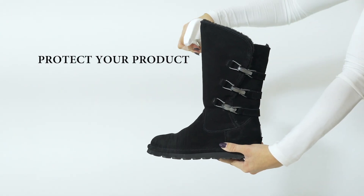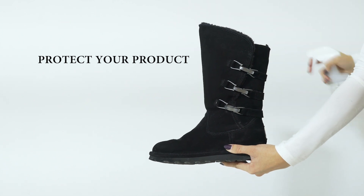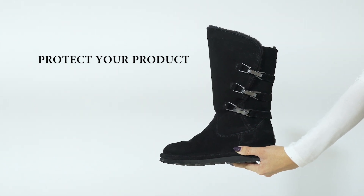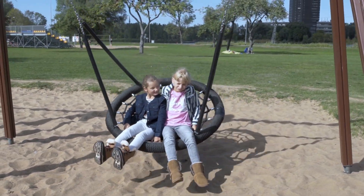We always recommend that you pre-treat your shoes before wearing them out for the first time. If your boots state that they are already treated with Neverwet, there is no need to treat them initially. However, once you notice a decline in performance, it is recommended that you re-treat with our Neverwet repellent. Bear Paw — live life comfortably.